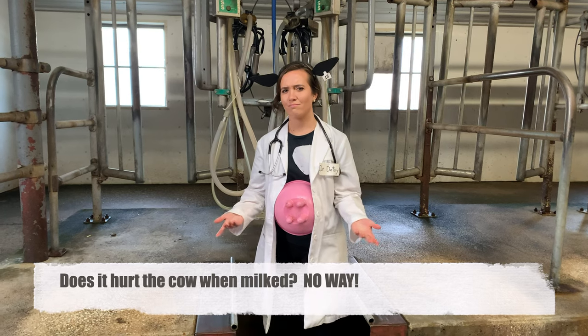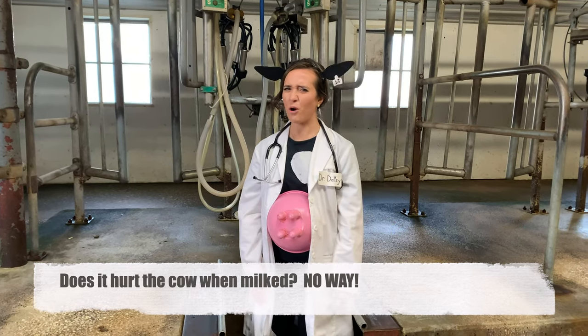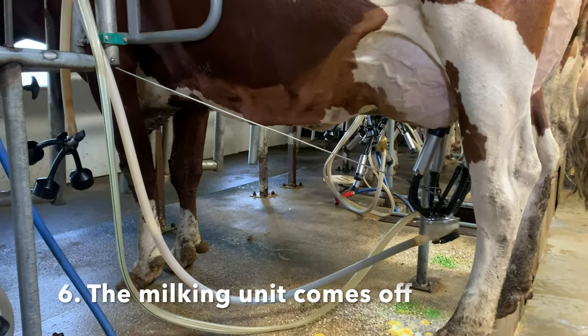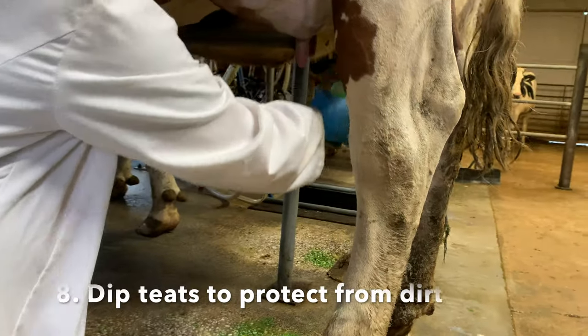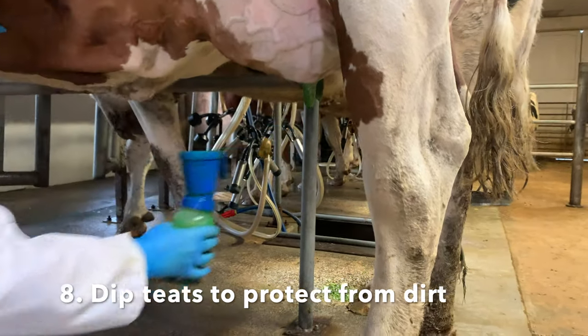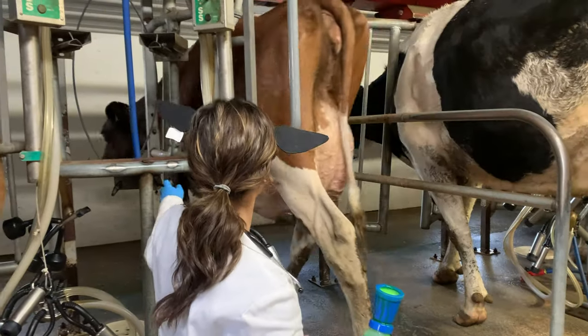You may be asking, does it hurt for a cow to be milked? No way! When she's finished milking, the milking unit will unhook itself automatically. The very last step is to dip her teats with an antibacterial teat dip. This helps protect the udder and teats from any bacteria when the cow returns to the barn.